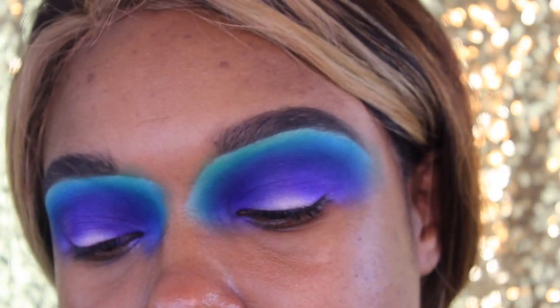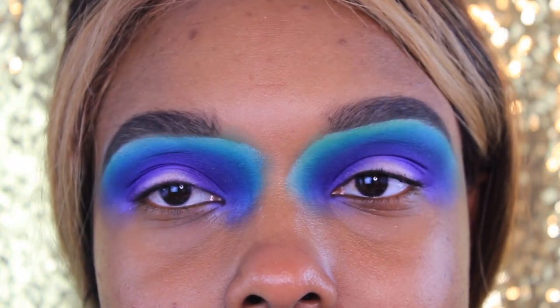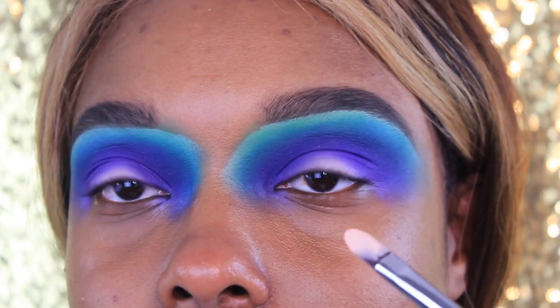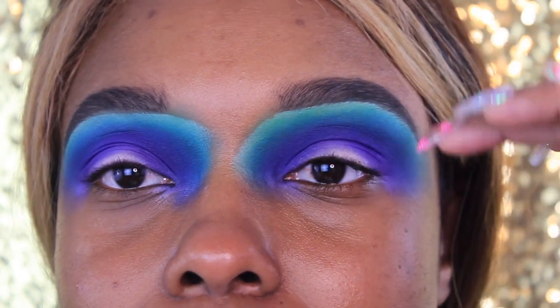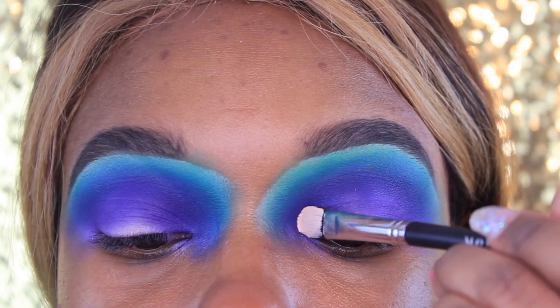Now that we're done blending our lives away, it's time to cut that crease. I'm going to take that same Morphe M224 brush and the P. Louise base. This crease needs to be opaque so I'll take a little more base. For this technique, I really don't like using makeup remover to get a clean cut because I can never get my eyelids dry enough after using it, and then the base starts breaking up from the leftover product. So I use the same technique I did to clean up underneath my brows — coat both sides of that brush and tap it right up in there.